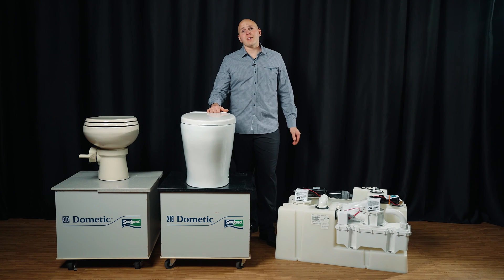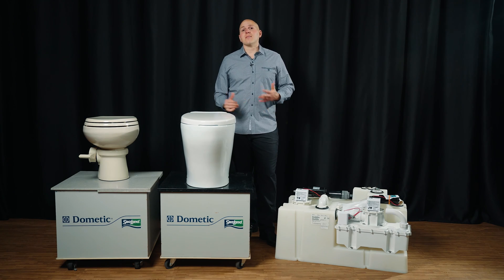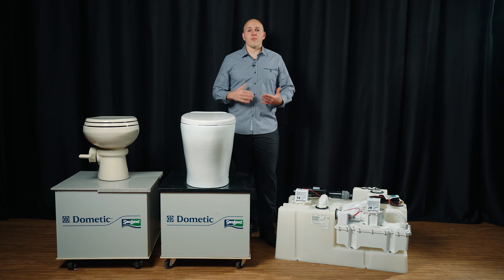Hi, I'm Jay with Aquastar Distributors, and this video is going to be about selecting a sanitation system for your boat.